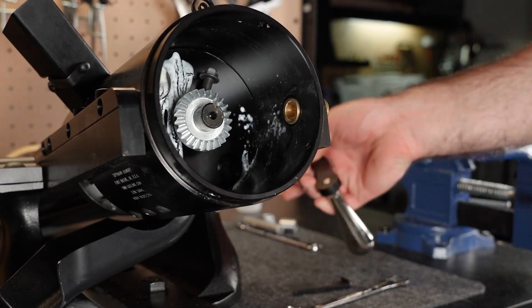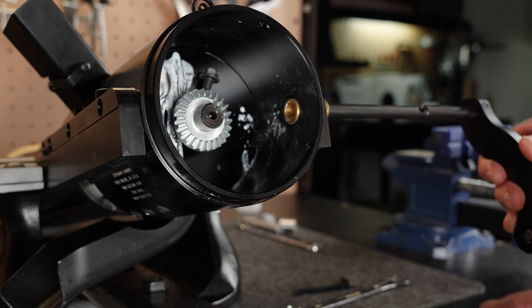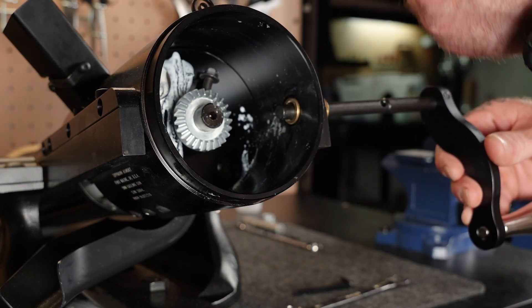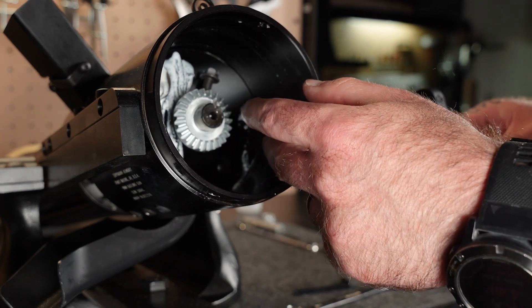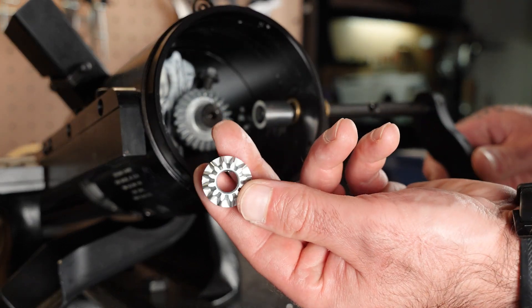Now it's time to grab the new crank handle assembly and the rest of the parts. Insert the end of the crank handle assembly so that it just starts to pop through into the interior of the gun. Then slide on the small bushing, followed by the small gear, and lastly the large bushing as shown.